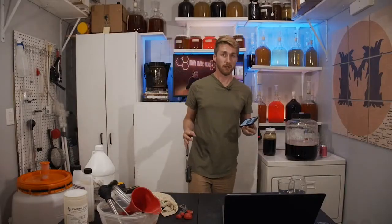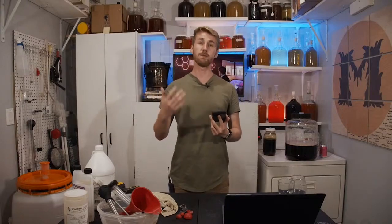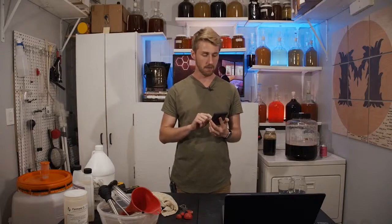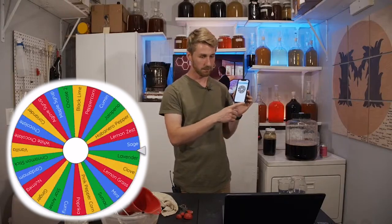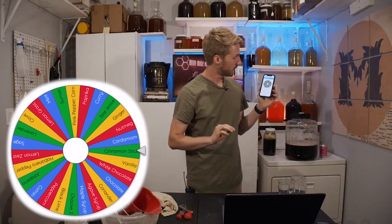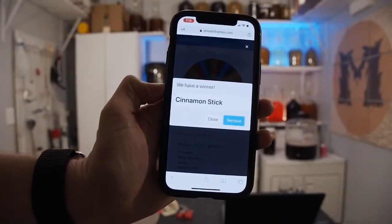We're going to spin the third wheel — the one with all of the spices and odd flavors. This includes things that could really mess this up. It landed on cinnamon stick.